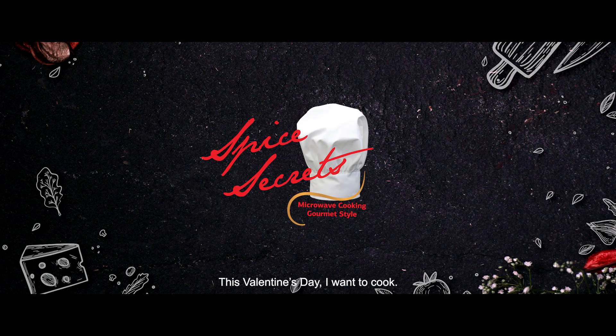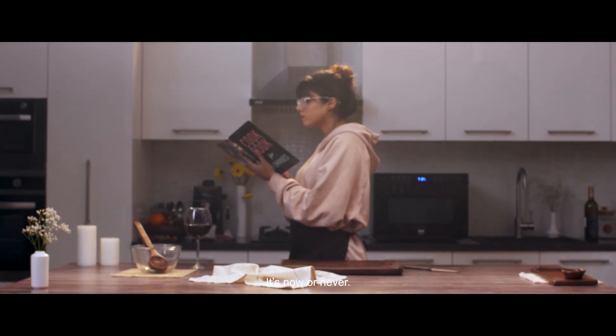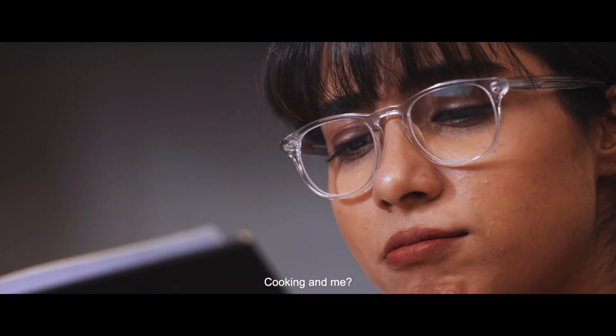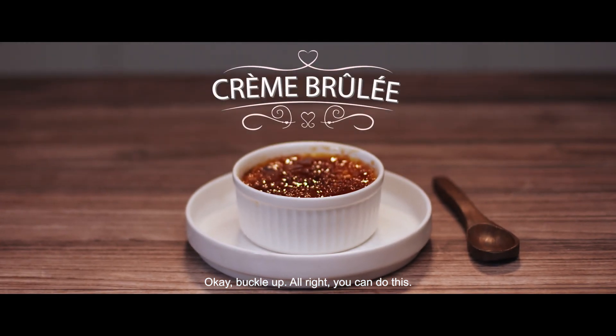This Valentine's Day, I want to cook. It's now or never — cooking and me. Okay, buckle up. Alright, you can do this.